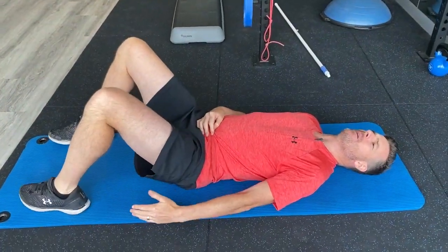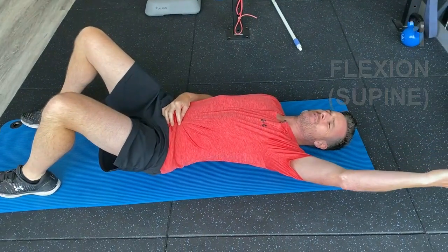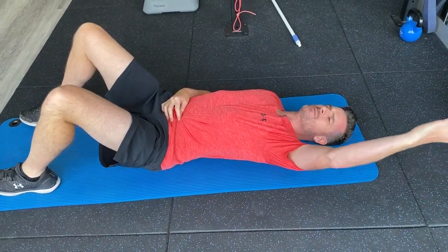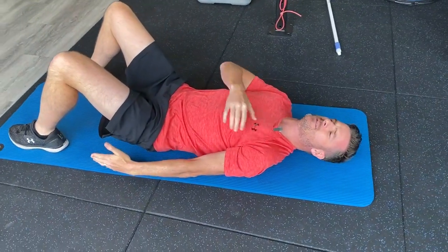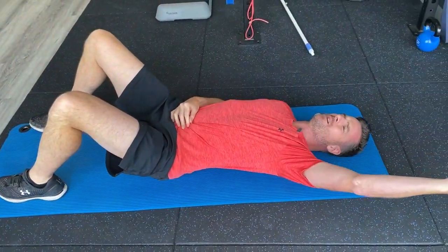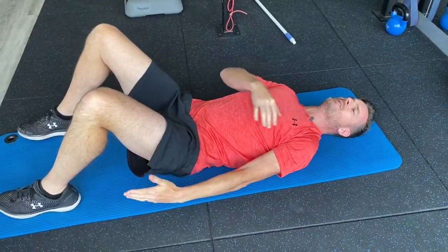Now I'm allowed to go into flexion. You've got to slow it down a little bit at the top — watch your impingement — and then slowly coming back, especially down the bottom where the load is on the bicep tendon. So up here you've got to watch the impingement, and down here you've got to watch the load on the bicep tendon.